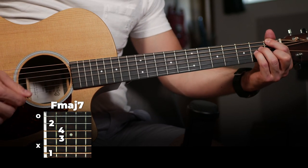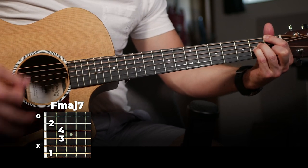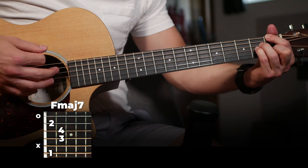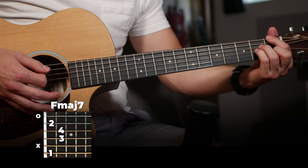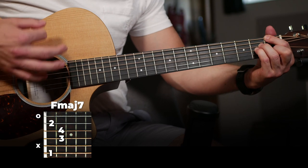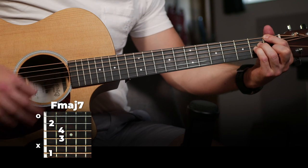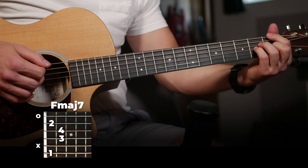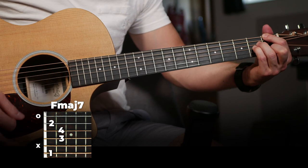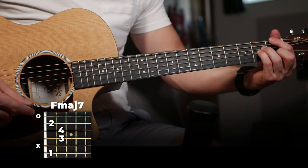And we're going to play this strumming pattern. So this is two parts. Starting off with the first part, it's going to sound like this. So that's going to be down, down, up, up, down, down, down. This is a pretty dissonant chord, so I find if you play the lower strings with a little bit less weight — making the emphasis on the higher strings as opposed to the lower strings — it's a little more pleasant sounding. But you play that and that's the first part.